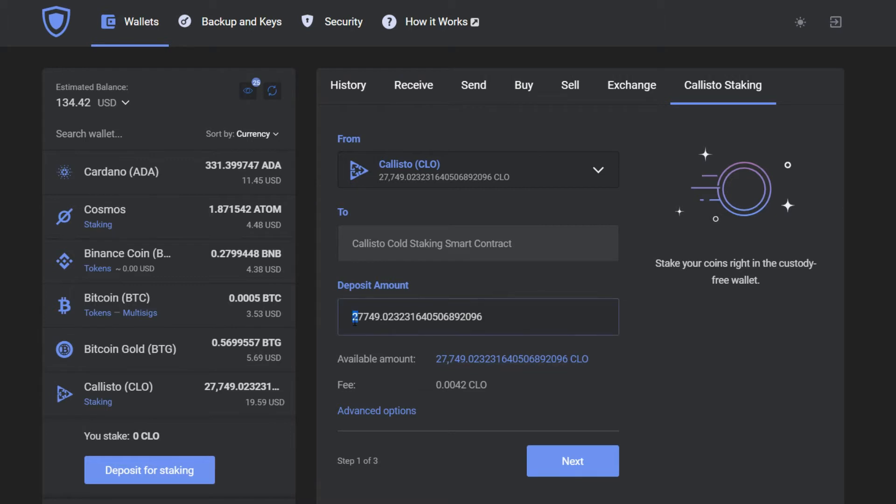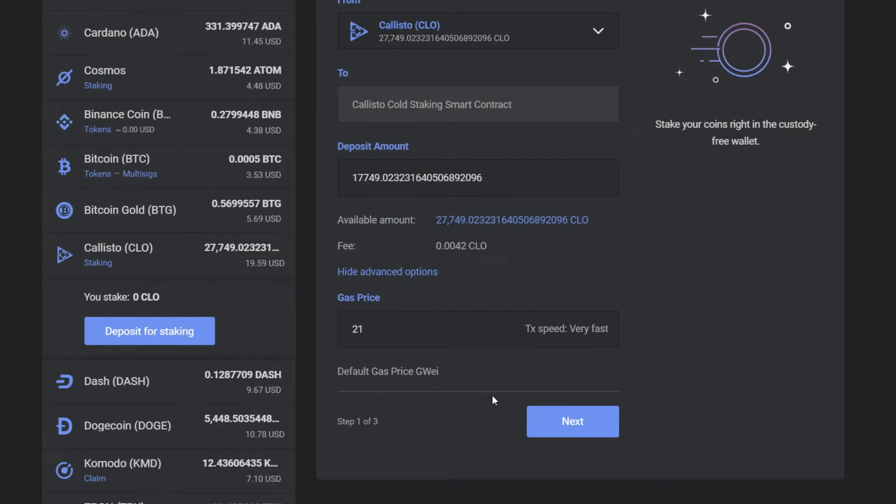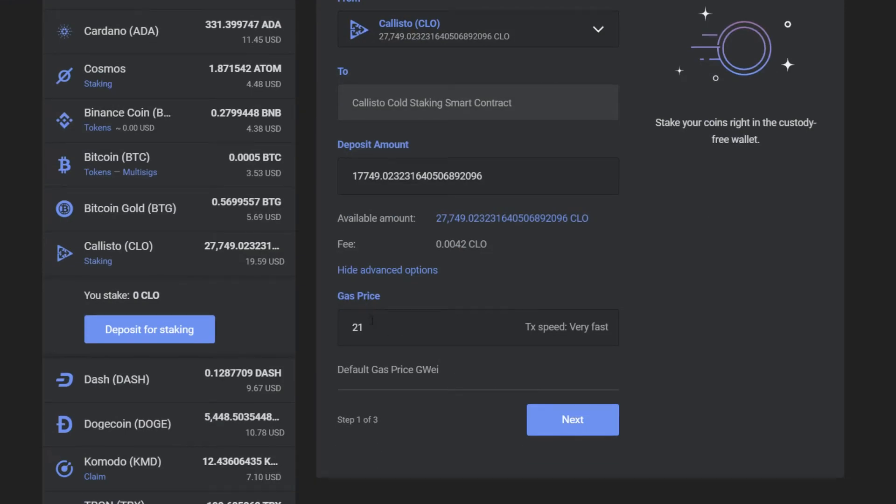At the time of this recording you can choose the smart contract that you wish to stake your Callisto to in GuardaWallets. Also you can choose the gas price — it will affect the transaction speed. I'm in no rush, so I'm going to choose the minimum.